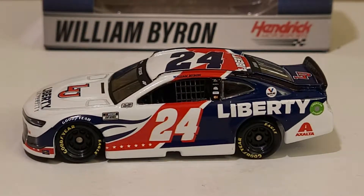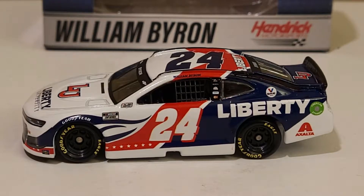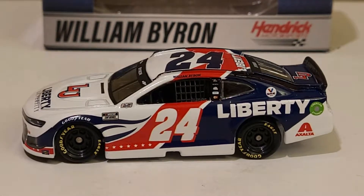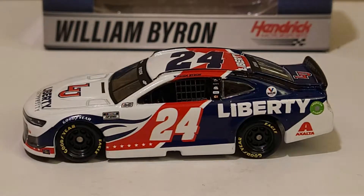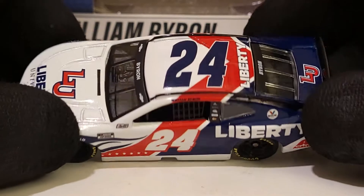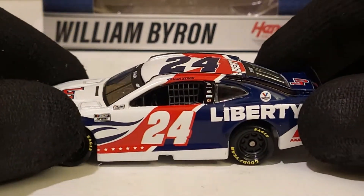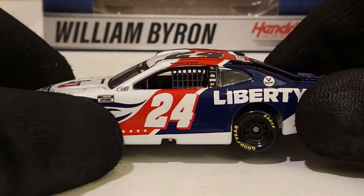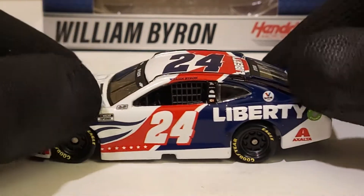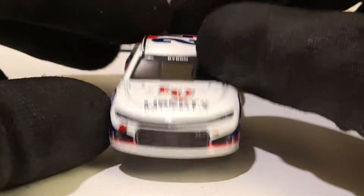We got this diecast out of the box and it is such a cool looking diecast. I'm so glad Liberty University decided to change up this paint scheme - a much needed change because I was getting kind of bored with the Liberty University cars. The only difference they added in the last few years was just a white number, but now they added a lot more white, toned down the blue, and added a lot more red. I like how they added the stars - that's why it kind of looks like a patriotic car, because those stars alone make this look pretty kick-ass.